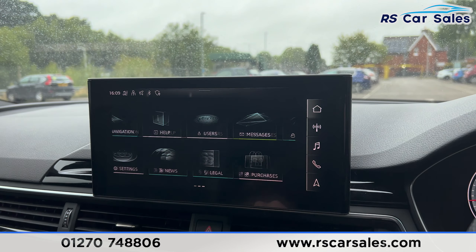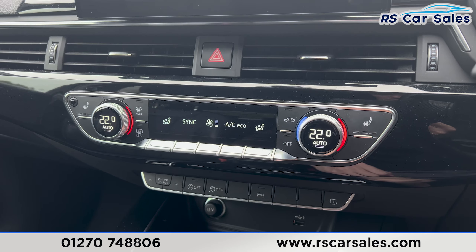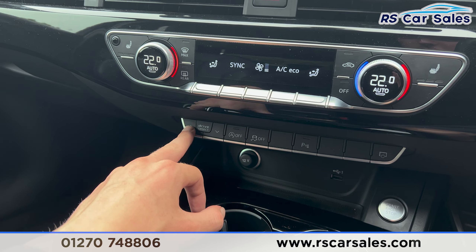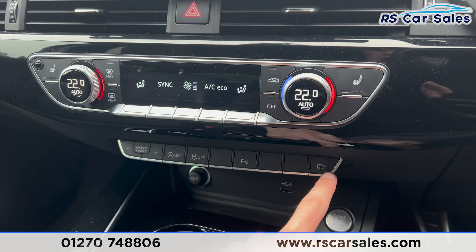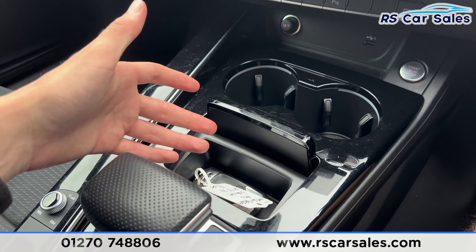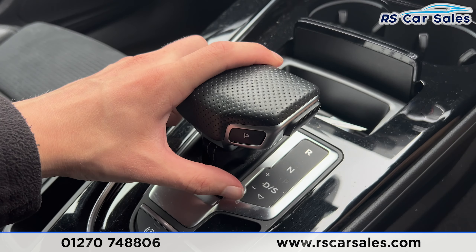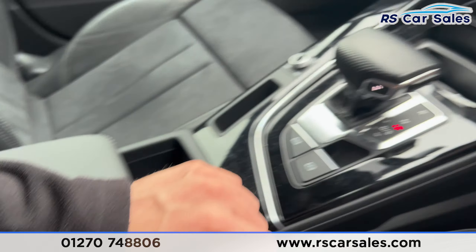Going onto the main menu, we can scroll through other options. Further down you've got the climate control, dual-zone air conditioning, and heated seat buttons either side for both front seats. We then have the drive select modes along with the auto start-stop button, traction control, parking sensors, and the button to turn the screen off. There's also 12-volt connectivity, USB ports, cup holders, and some storage space. We have the automatic gearbox — put it into reverse and the reverse camera and parking sensors appear on screen. Back into park by pressing P, electric handbrake, auto hold button, and the armrest in the centre.